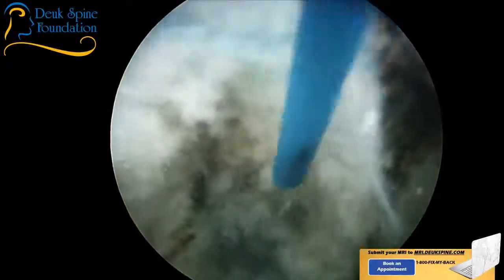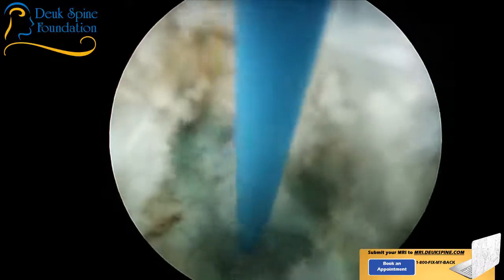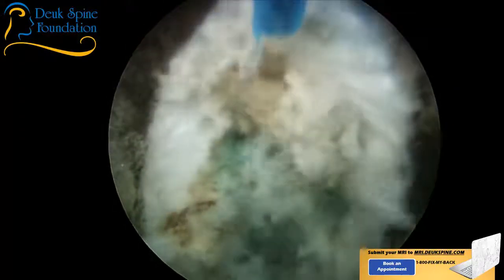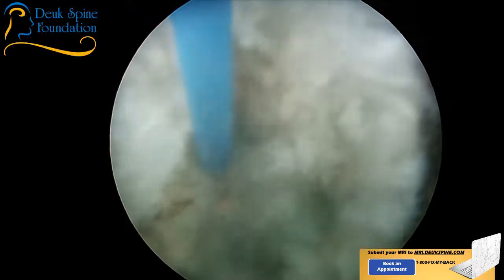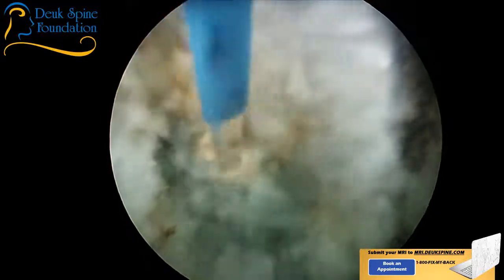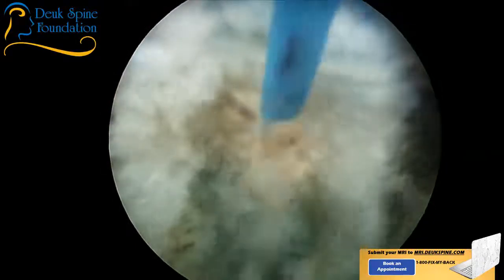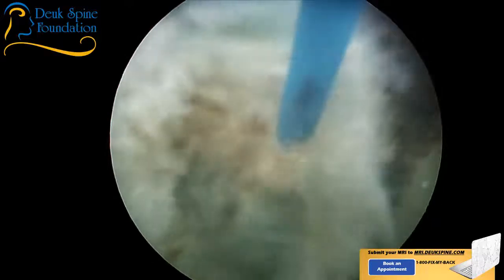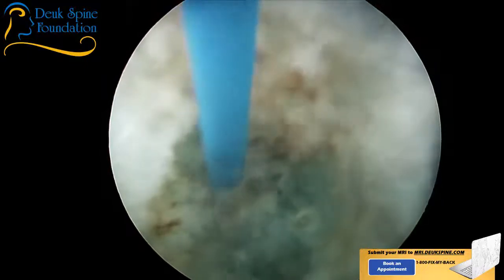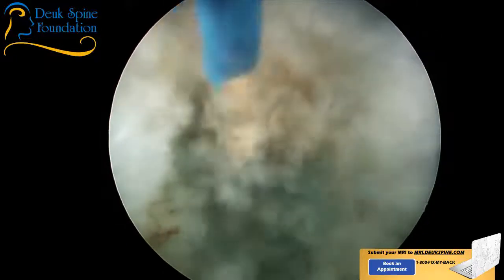How long does the surgery last? It lasts a lifetime. If you're 30 years old and live another 50 years, it'll last 50 years — as long as you don't re-injure the disc. It takes a year to fully heal these discs, so I ask patients to restrict their lifting to about 40 pounds for the first year. After that, they can go back to normal activity. The problem is when people start doing things too early and don't follow instructions — that's when they end up with a re-herniation.